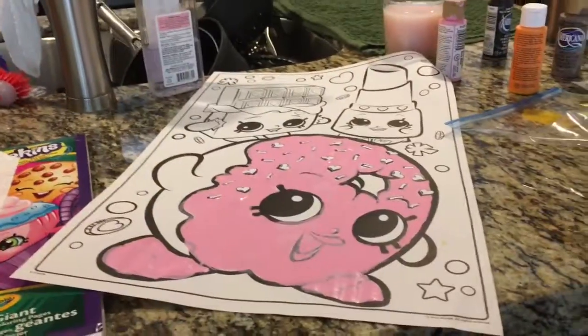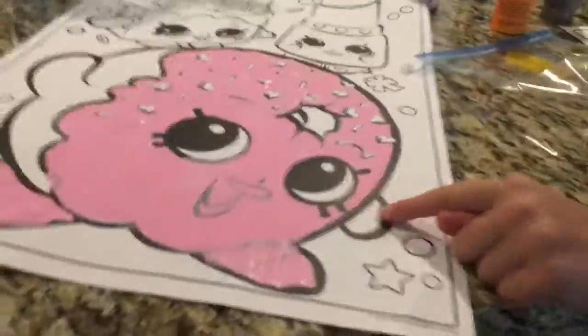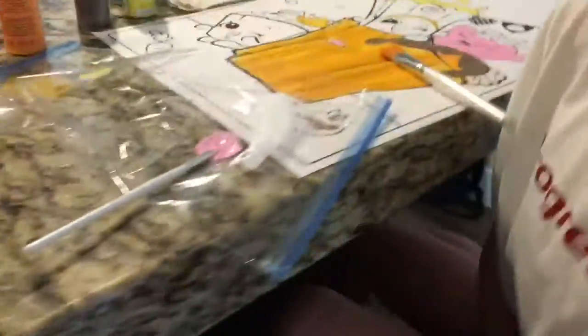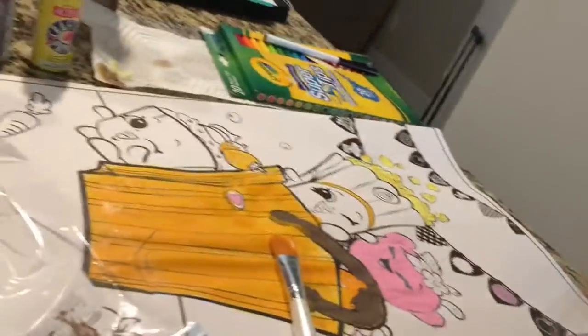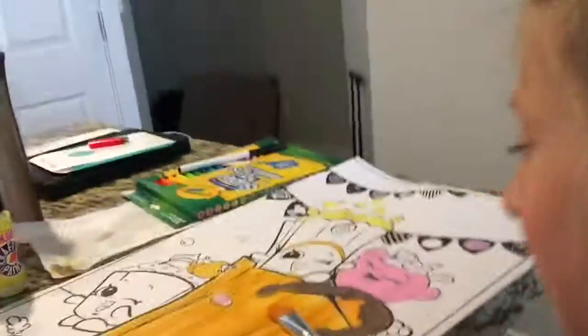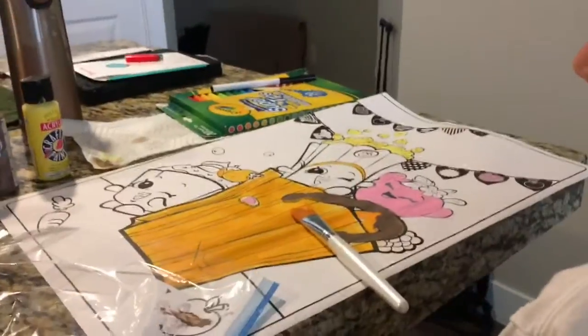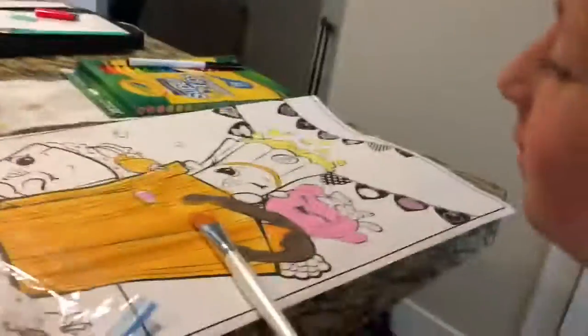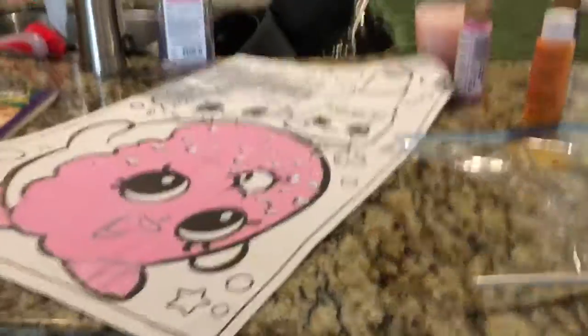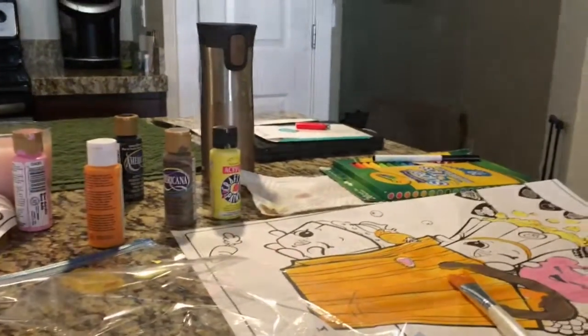So this is my dealish donut. I haven't finished her yet because I still need to get into the arms and stuff. We just decided to check in. And here is Maggie's — it's pretty cute! She decided to make all the Shopkins kind of custom since we don't have all the right colors. I'm going to have to use markers for her sprinkles. We'll be back when we're done.